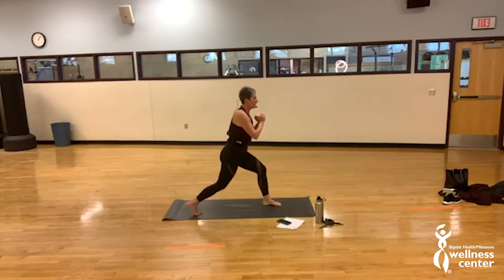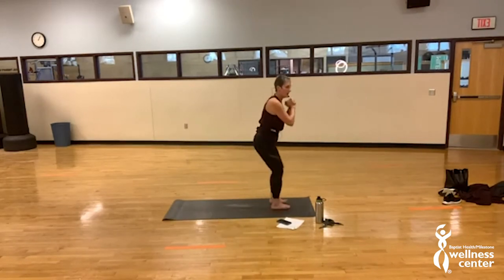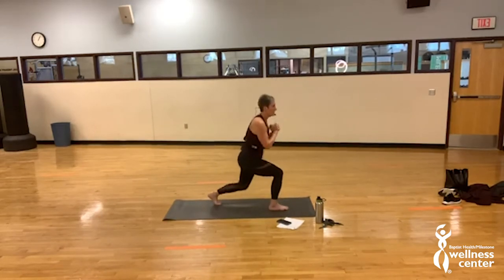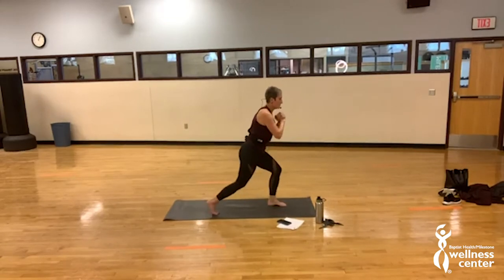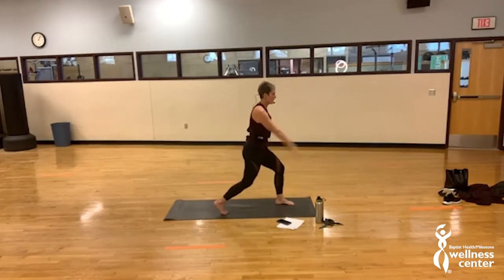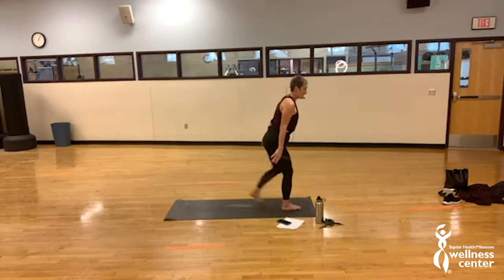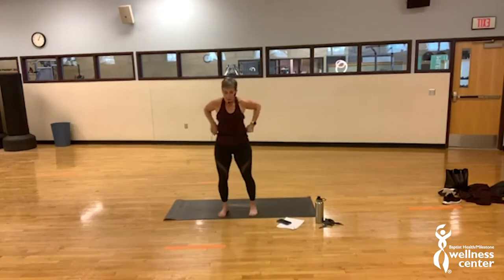Double pulse, quick switch, pulse. Remember the modification — just step through. Keep going, find your best line. Four, three, two, switch it forward and pulse. Down up, down up. Step through or hop here we go. Down up, feel that work. Speed skaters, go side to side, finish strong. Come on and reach. Those knee flyers are really hard but you guys did a great job.